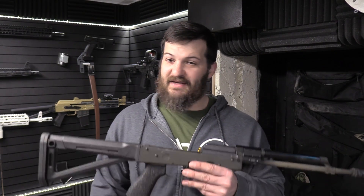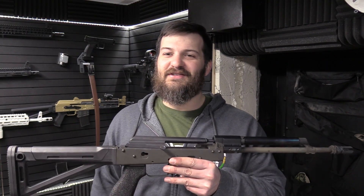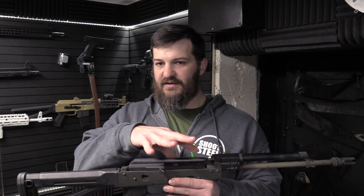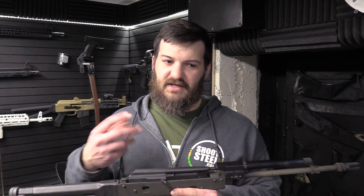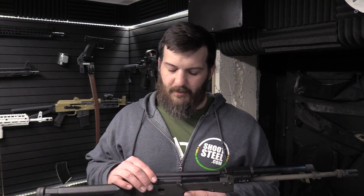Usually when we see that sort of thing we immediately attribute it to excessive carrier speed if the gun is suppressed. Usually the carrier speed will be higher, and it causes some more violence inside the gun than would normally occur during a standard operating cycle — causing some jostling and then causing some rounds to pop out of the magazine. However, upon further inspection, we noticed from reviewing the test matrix that it happened exclusively with Magpul magazines.